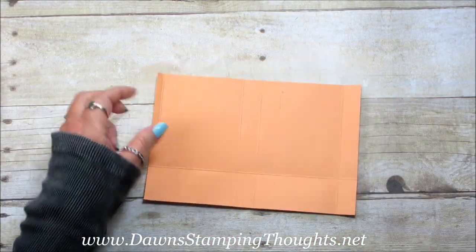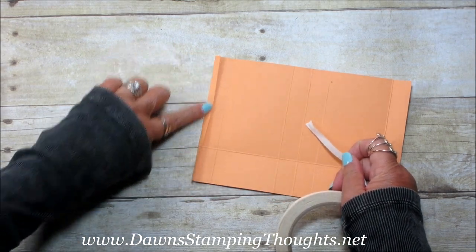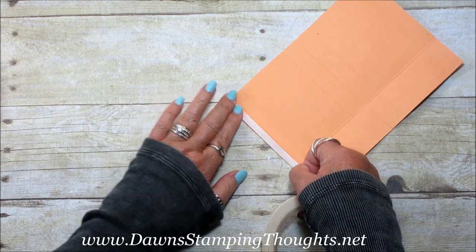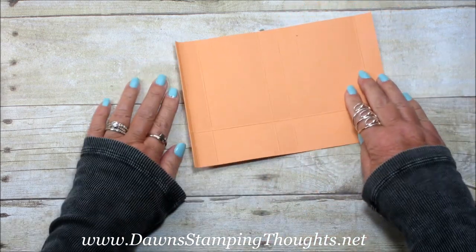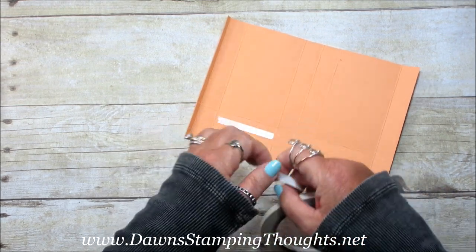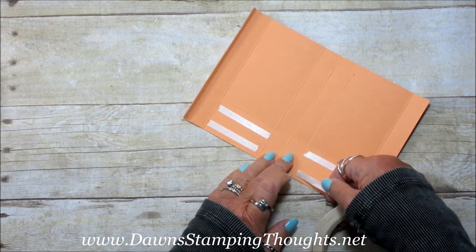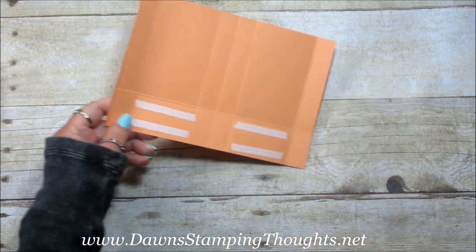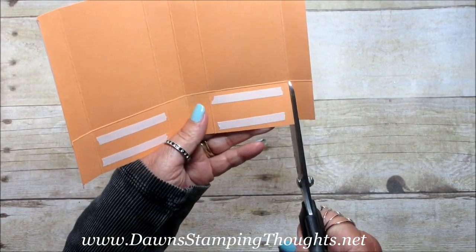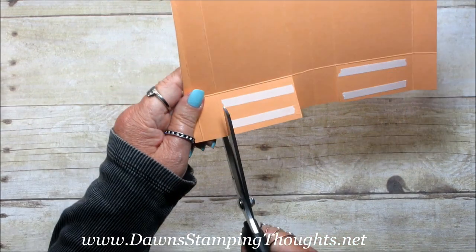Now we're going to add our tear and tape. I'm going to fold this quarter inch score line where we scored at eight and put the tear and tape on the other side. Then I'm going to put tear and tape on these two larger sections. Now we're going to cut our score lines — cut up to the one and a half inch score line, cutting here, here, and here.